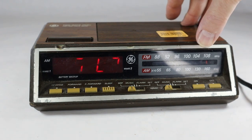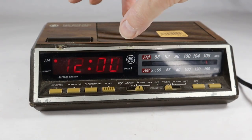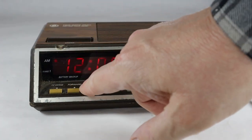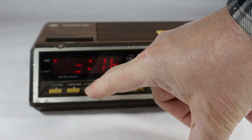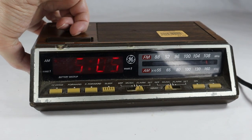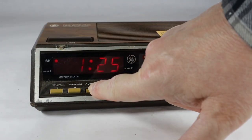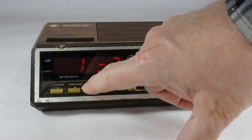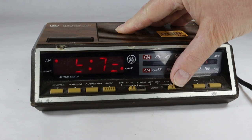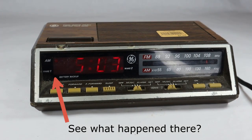We'll see if it shuts off after a while. Let's set one of our alarms here. I have to unlock this first. 5:05 — okay, that's set. Set the other one for 5:05 as well. Put one on music, one on alarm. Now, this should shut off pretty soon.